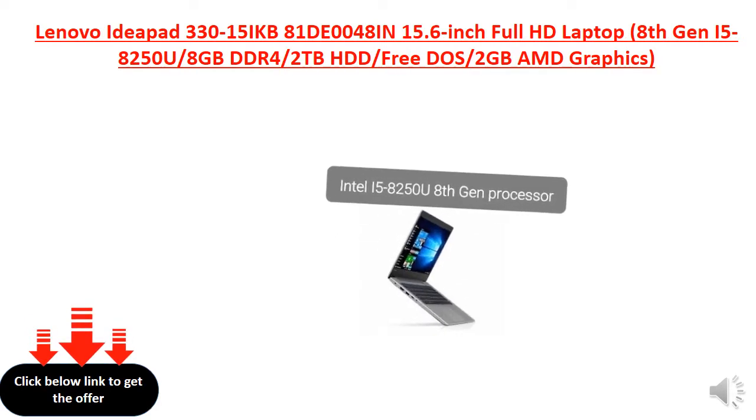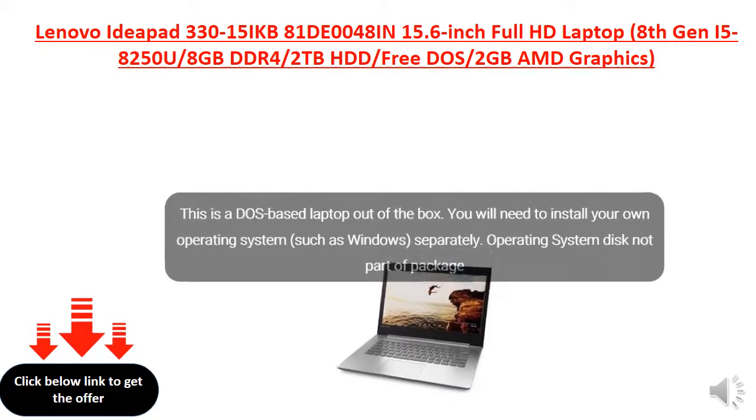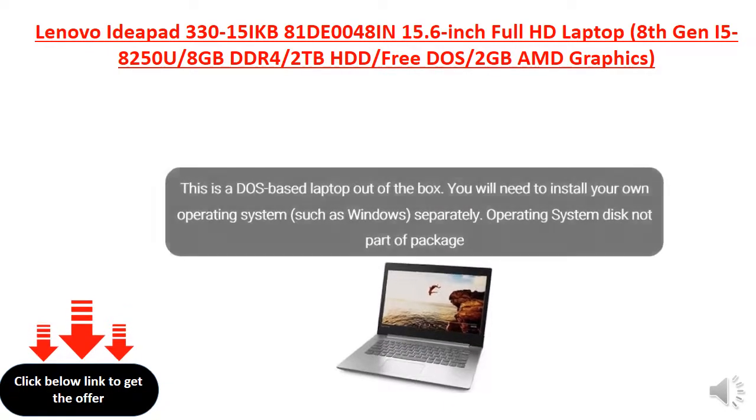Intel i5-8250U 8th Gen Processor. This is a DOS-based laptop out of the box. You will need to install your own operating system, such as Windows, separately. Operating system disk not part of package.